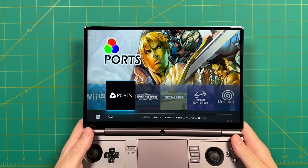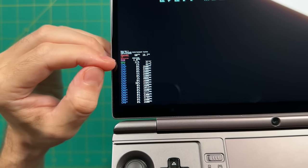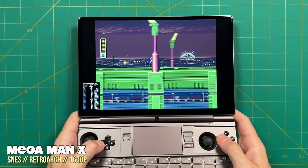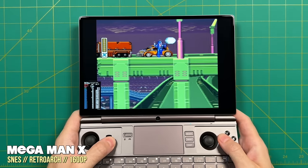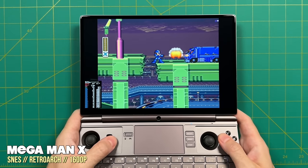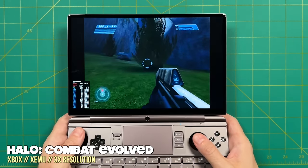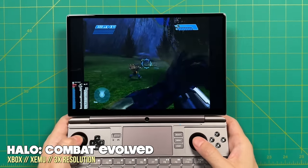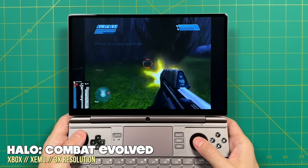Batocera feels like it was built with the Win Max 2 in mind — it supports touchscreen functionality too. Power demands seem lower for low-end emulation: the GPU load was about 50% lower than in RetroArch with the same game, and CPU load seems even lower. So for lightweight retro games like Super Nintendo, Batocera will give better battery life than Windows, which is kind of crazy given there are no TDP controls on the Batocera side. Also the original Xbox emulator runs like a dream on Batocera at 3x resolution — on other devices with this chipset you can usually only get 1 to 2x, so it's a huge spike in performance.